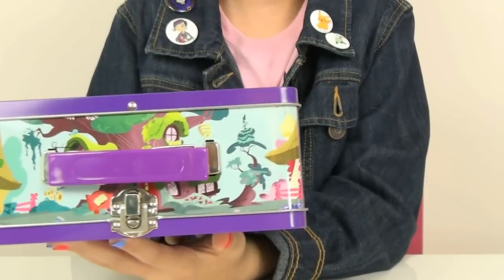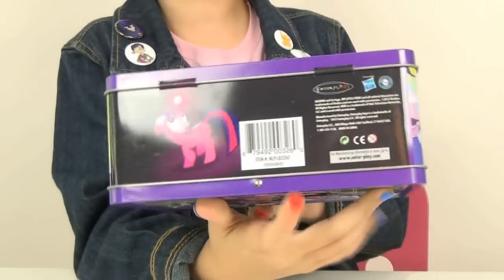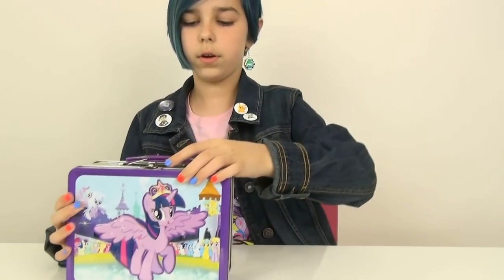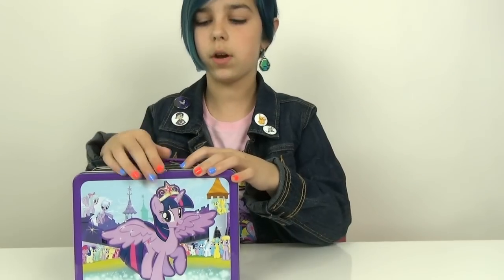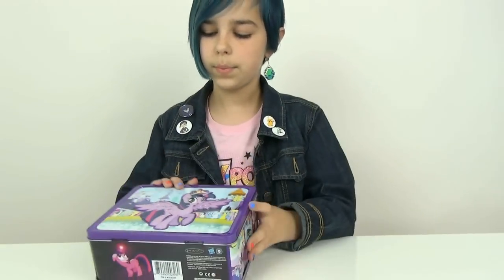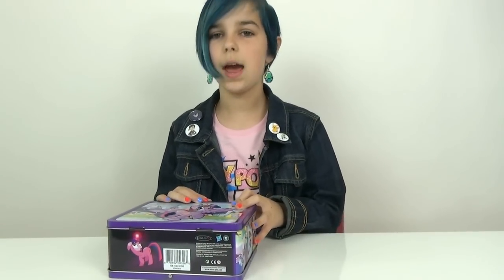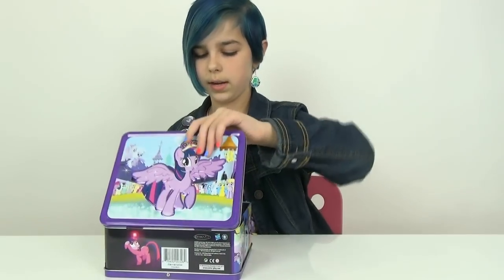There's also the top and then the bottom. We actually just watched this episode the other day — the Crystal Empire one — where there's the Cadence imposter who's actually Queen Chrysalis. We watched part two and it was really awesome. But let's see what's inside here.